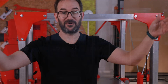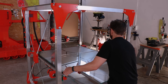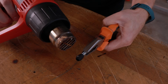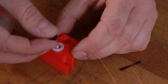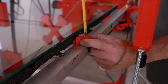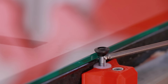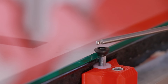Everything works, so it's time for the glass. The glass is pressed against a nylon spacer so this part doesn't melt, and the glass is trapped by a screw with heat shrink so the screw doesn't scratch the glass. Should work.